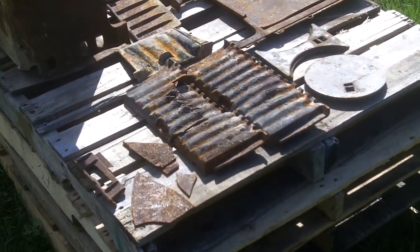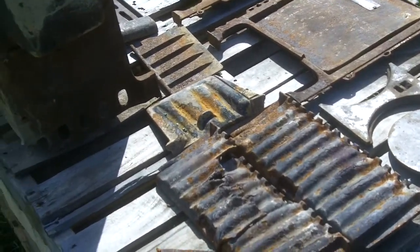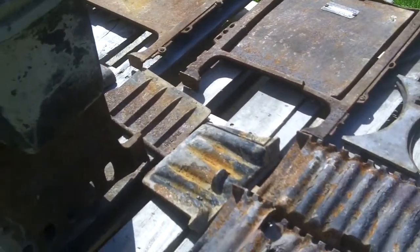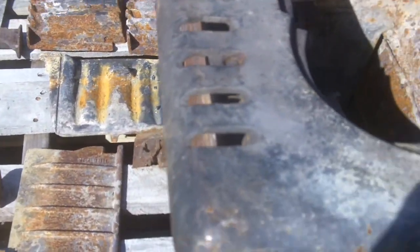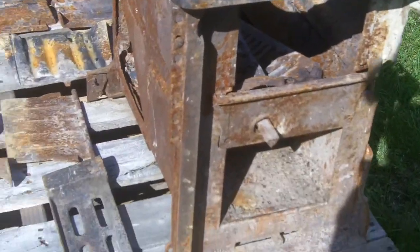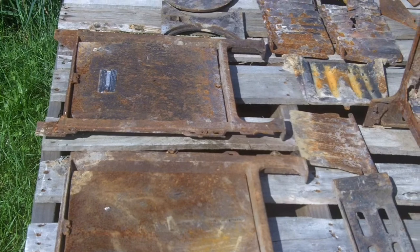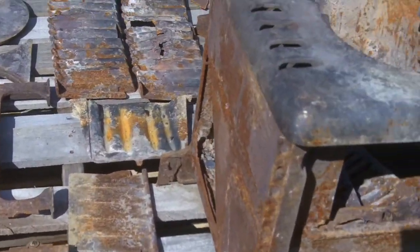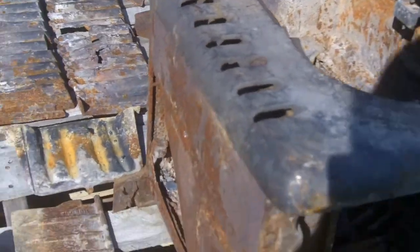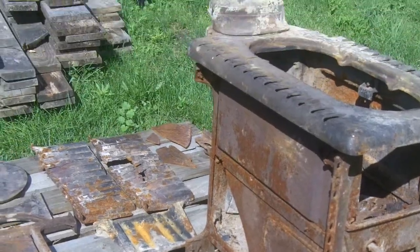First let's take a look at this. I was at the local scrapyard earlier this week and I found this and dug it out. We're talking $18 — that's how much it cost. It needs a little bit of repair but it's pretty much all there, and I've got the pieces that are missing.